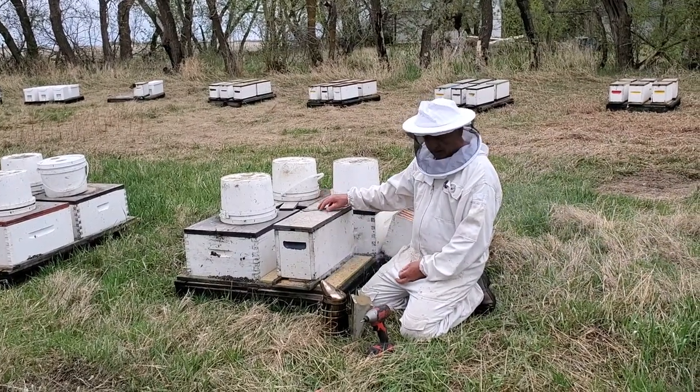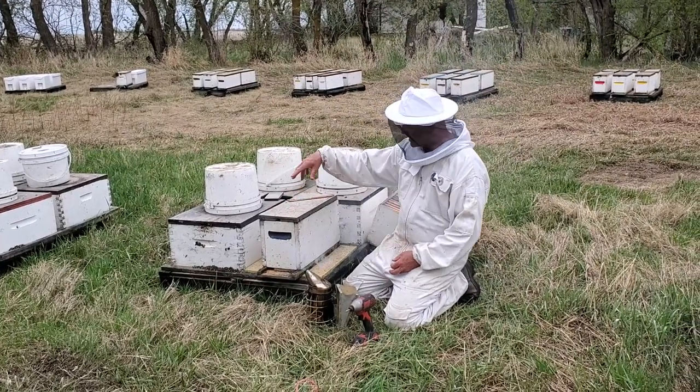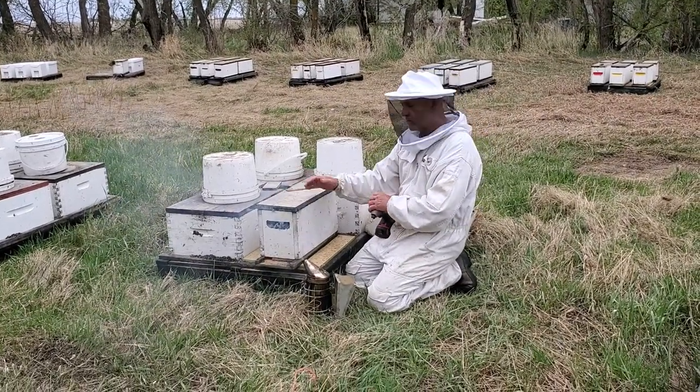Today we're going to be showing how I insert a nuke — a four-frame nuke — into one of the dead-outs. This spot died, and some people, if they already have a lot of equipment, they just buy a four-frame nuke.